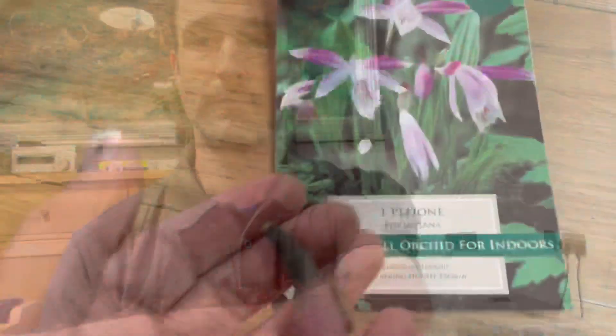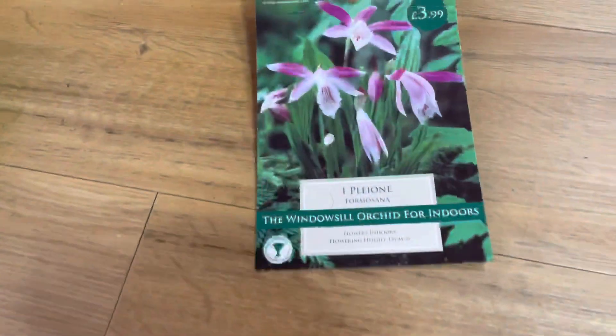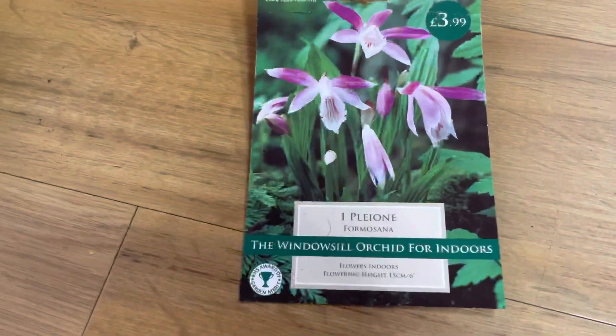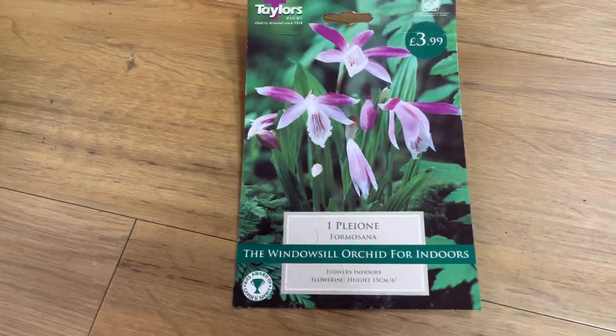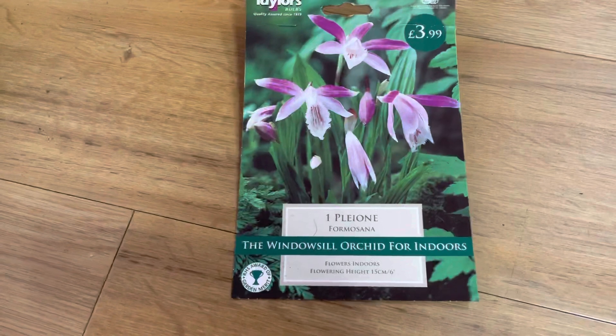If I turn the camera around, I'll talk you through what I've bought and how I'm going to pot it up and look after it. So that's what I've bought today - it's actually Pleione, so they call them windowsill orchids, which is really what they are in the UK. It's too cold to keep them outside as garden orchids and it's not really like the showy Phalaenopsis orchid.